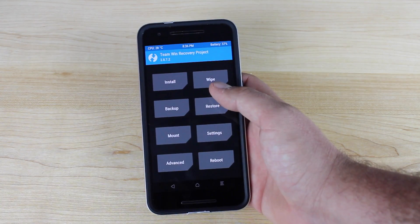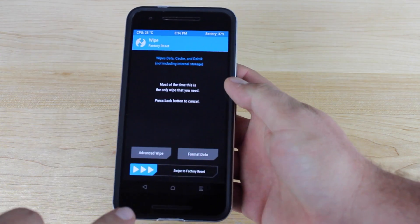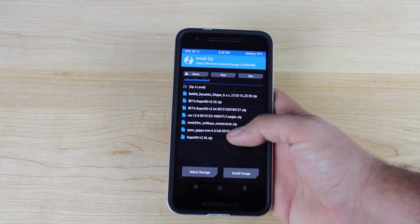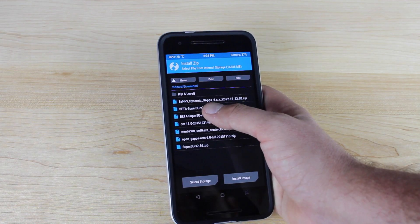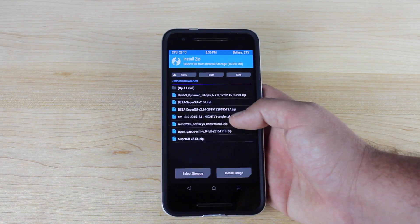The next thing you want to do is go to Wipe and swipe to wipe. Then you'll go to Install and grab the latest version of CyanogenMod 13 — I'll include that link in the description. Click on that, then go to Add More Zips and you're looking for the Banks Dynamic GApps. I'll be sure to also include a link to that GApps package — make sure you use that particular one.